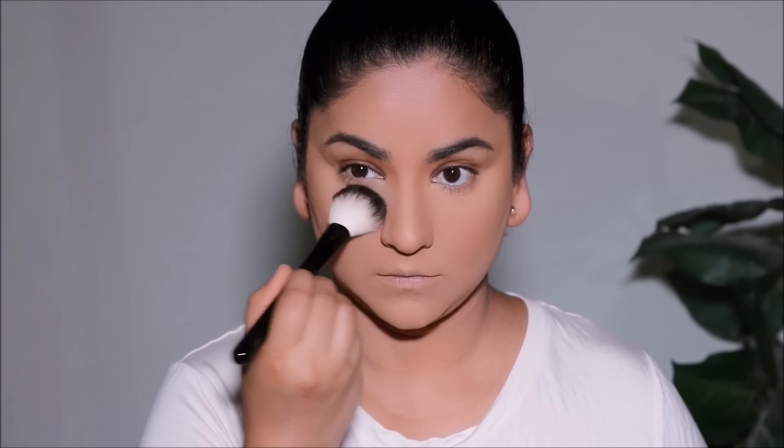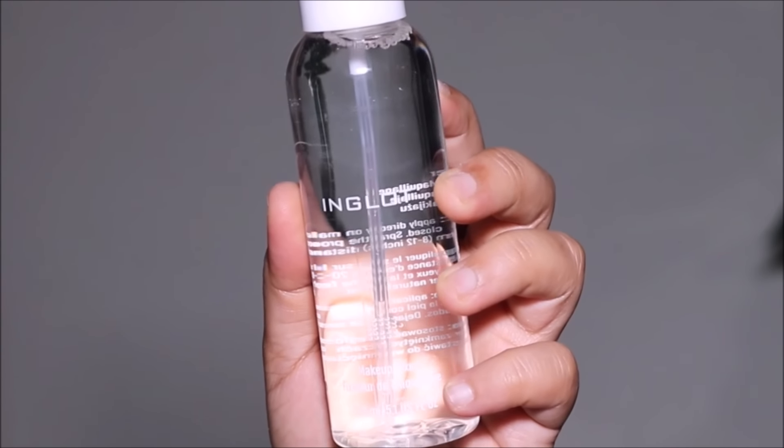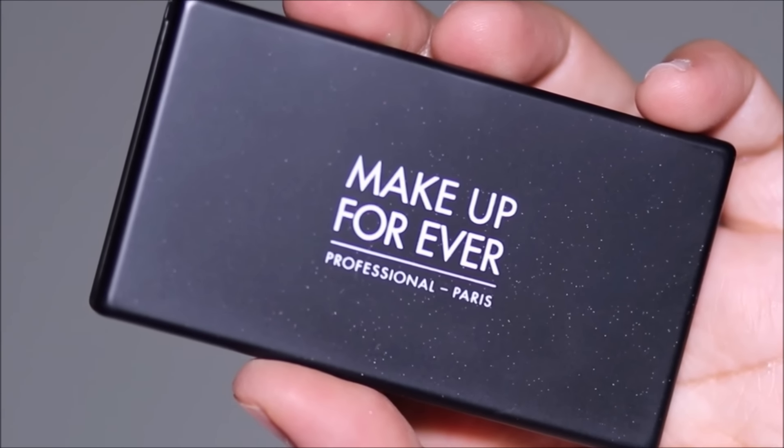Using the setting powder from Inglot, I'm setting the areas where I applied concealer first to prevent creasing, then lightly dusting it all over my face and neck. To lock the base makeup in, I'm using the Inglot Makeup Fixer — a setting mist that melts all those powders into the skin so it looks more like skin.